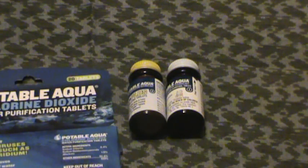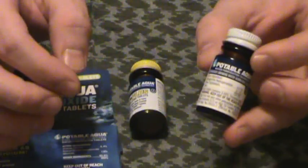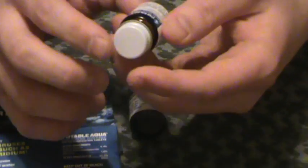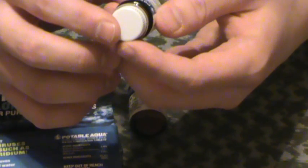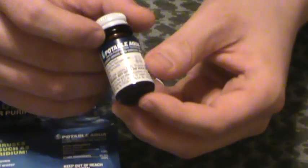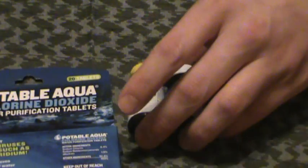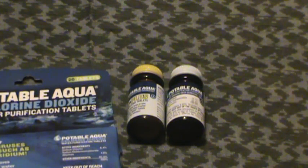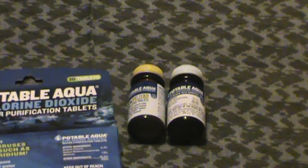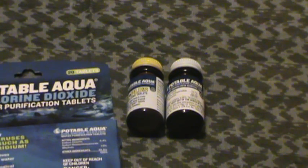Anyway, five bucks for the Potable Agua little tabs. You can get these just about anywhere — Walmart sells them. Sometimes they're sold under the Coleman brand. They're all the same stuff: tetraglycine hydroperiodide, which is what purifies your water. Cheap, easy, effective — highly recommend them. I've got maybe a dozen of these bottles laying around. Just thought I'd do a review on them since I've been talking about water filtration, purification, and drinking water methods recently. Indy Prepper, out.